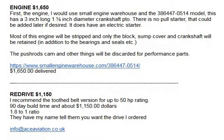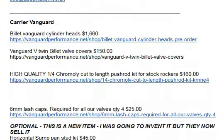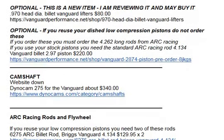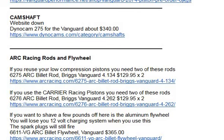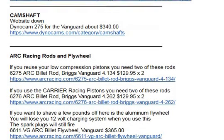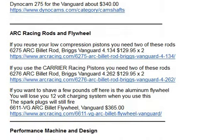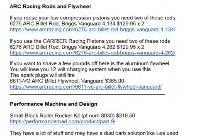Basically it's a suggestion for which engine to use, the redrive stuff you need from Carrier Vanguard. There's some new stuff from Carrier that I haven't reviewed yet, and I might buy the camshaft — the Dino Cams website was down. I say use a 275; the stuff you need from ARC Racing depends on what pistons you use and whether you want a little flywheel. Then the roller rockers from Performance Machine Inside. I'll put a link to this document — it's been shared.